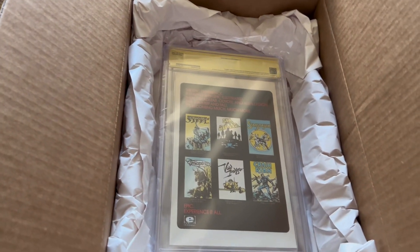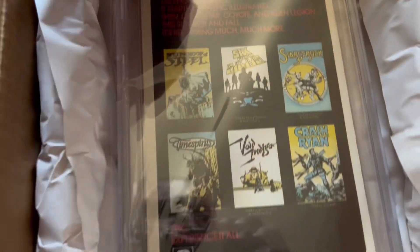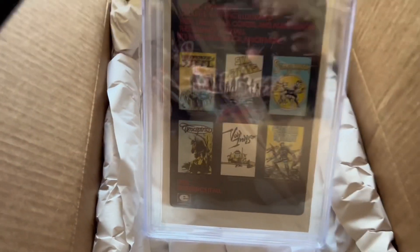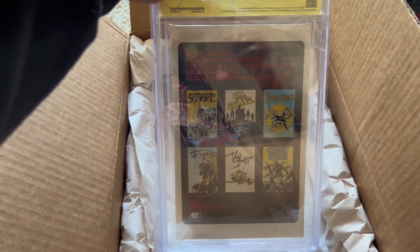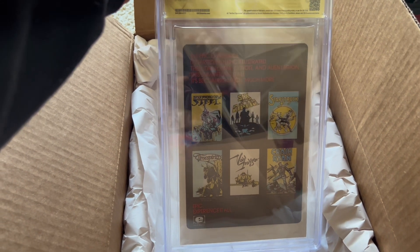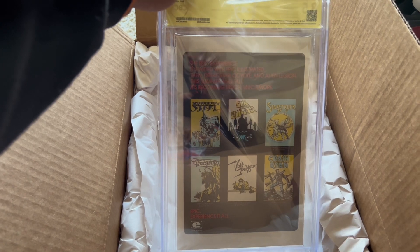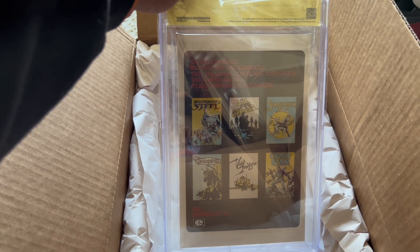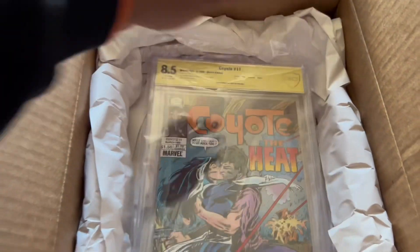So next book up is — what was this book again? Let's see if I can cover up the grade. It's Coyote #11. So this is the first published artwork of Todd McFarlane where he was not a kid, at least. And like I said, this is just another one that I thought was in pretty good condition. I have quite a few of these. The other one I have is a 9.8 through CGC, no signature — but let's see what this one got. 8.5.